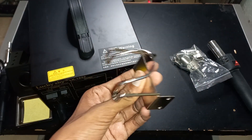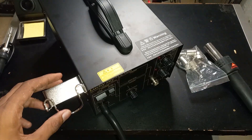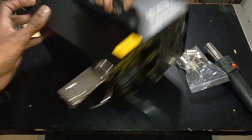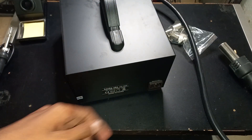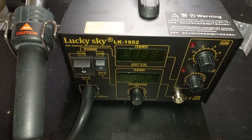I'll use the glue with the stand, and I'll use the glue with the machine.